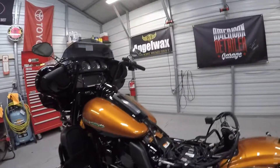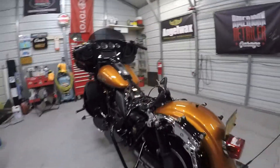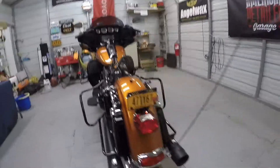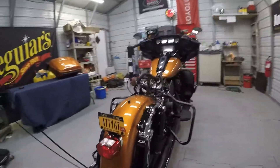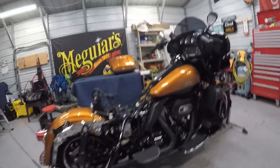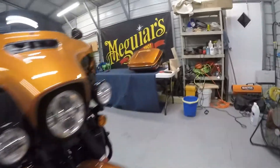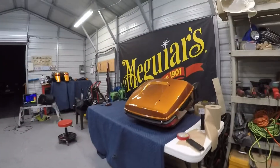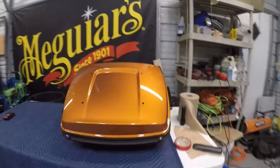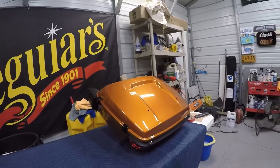So the bike is in pieces — I have all the parts like I said in the beginning of the video. I'll go around and show you what I got over here. And as you can see, the gloss is just off the charts on this thing. Looks beautiful.